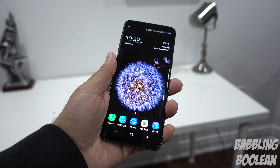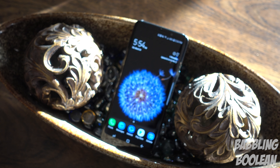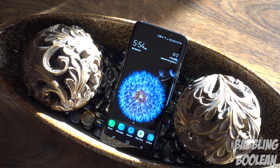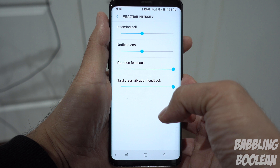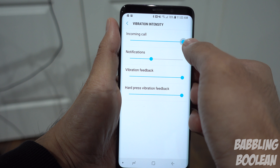To give you guys a sound sample, I've placed it on max volume about five feet away from the camera. This is definitely the loudest Galaxy S device to date, which is fantastic. At max volume it sounds just slightly muffled, but not too bad.